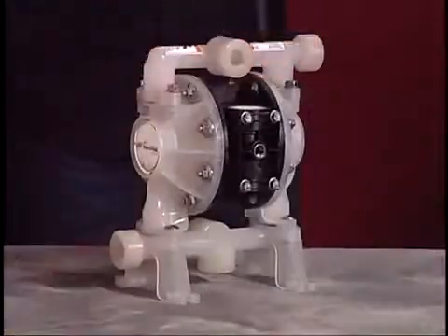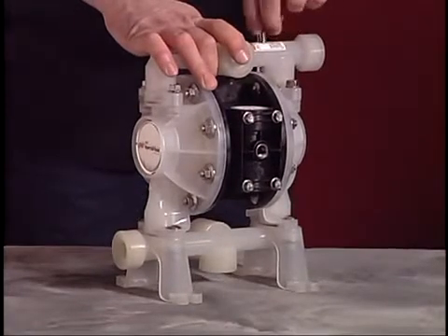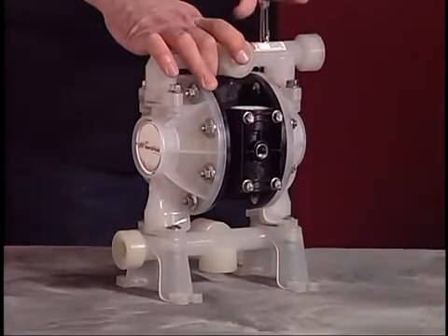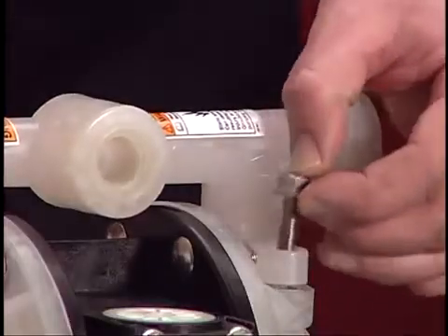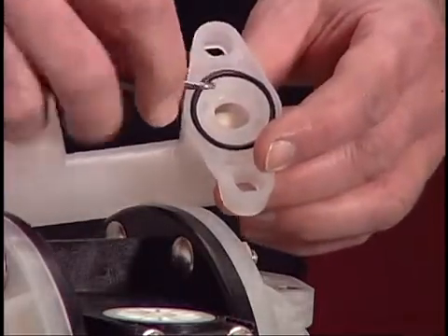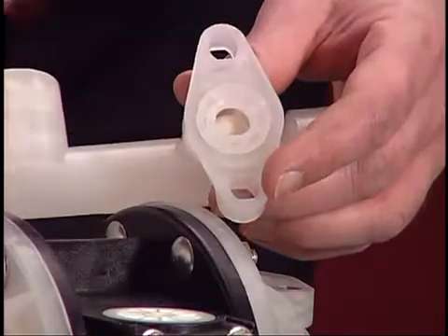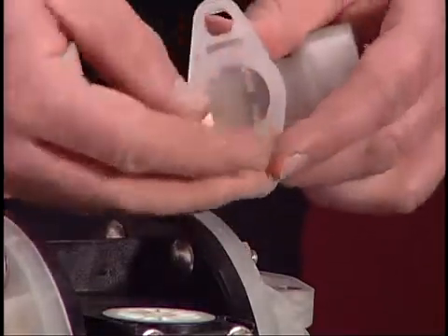Use a 1/2 inch wrench or socket to remove the four screws that hold the outlet manifold in place. Lift the manifold, then remove the O-ring, ball check, and seat. Be careful not to damage the sealing point of the seat.